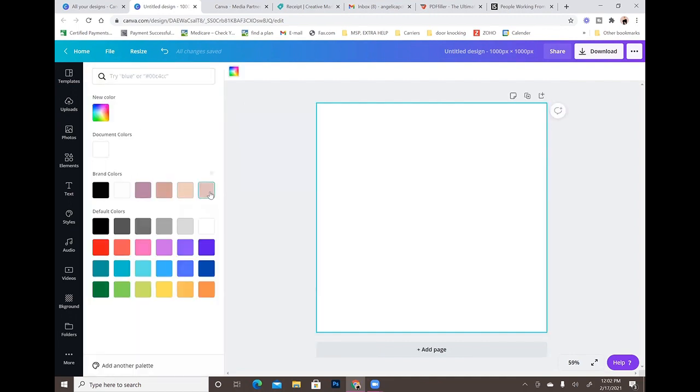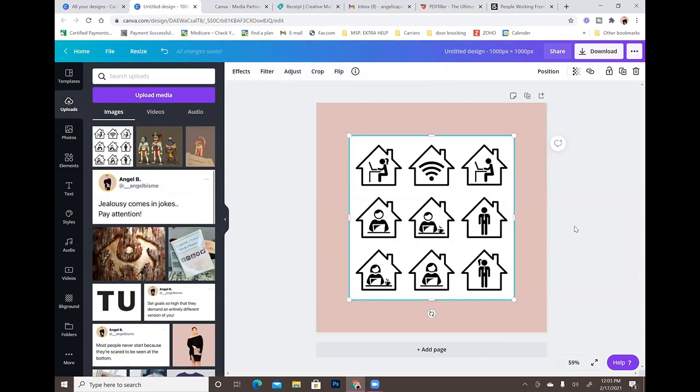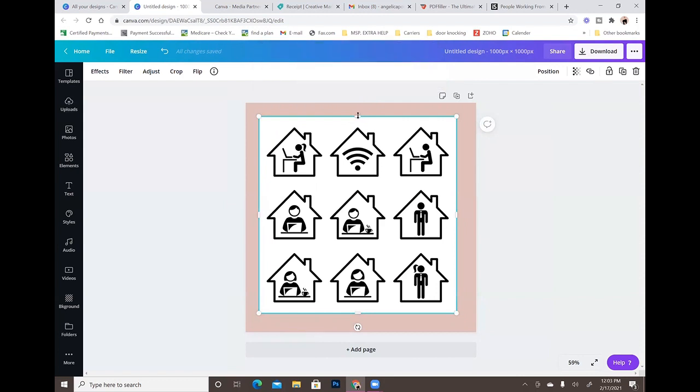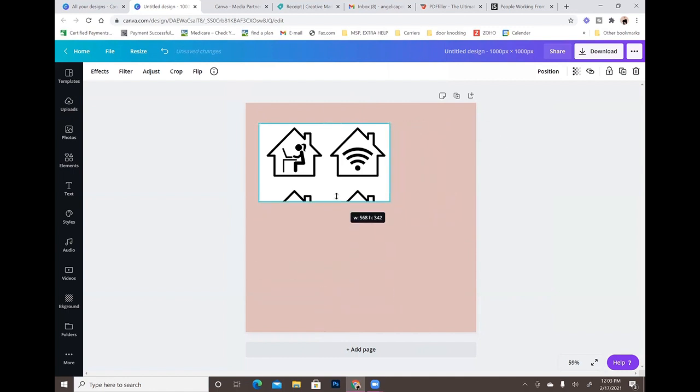The first thing I'm going to do is change the color of my background so you guys can see what I'm doing. I have this image — it's got a bunch of different icons on it. I purchased this from iStock Photos, which is where I get a lot of my images when I'm creating or designing something. I just want this house with the Wi-Fi symbol — that's the only one I need. So I'm going to take these little sidebars and basically just crop everything else out.